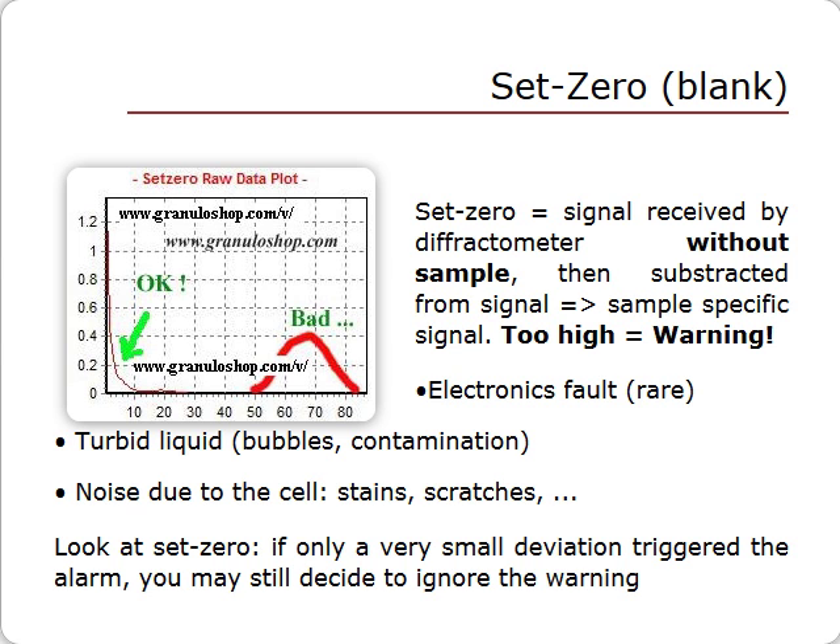If the set zero is too high, a warning pops up. Possible causes are: failure in the electro-optic device — this is extremely rare — liquid that is turbid due to bubbles, contamination or pollution, or noise generated by the cell itself caused by stains or scratches.